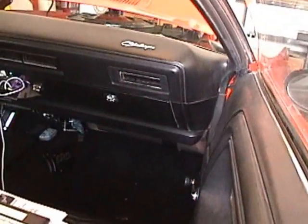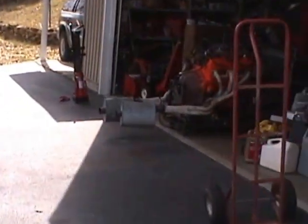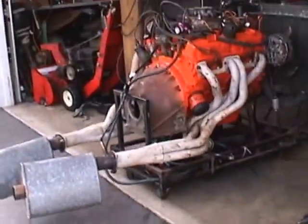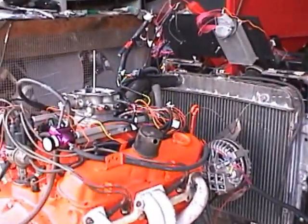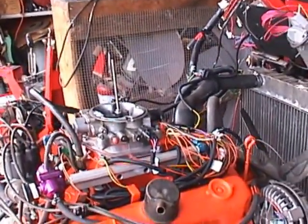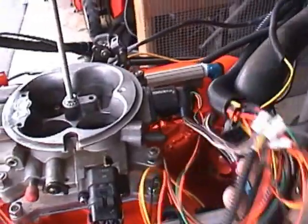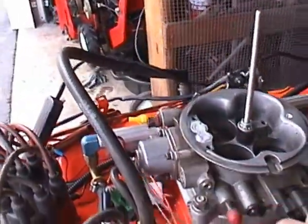I've got the computer mounted right underneath in front of the console, and I also have a spare box because I do a lot of driving in this car and don't want to be on the side of the road if it goes out. It has a lifetime warranty, but I just want something on hand just in case. I've got a wiring harness and computer wiring harness from FAST — it's kind of messy but everything has to be shortened up; the wire lengths are way too long.